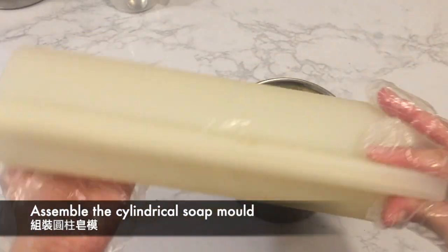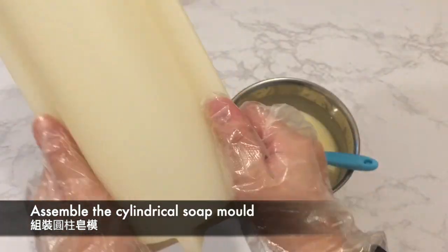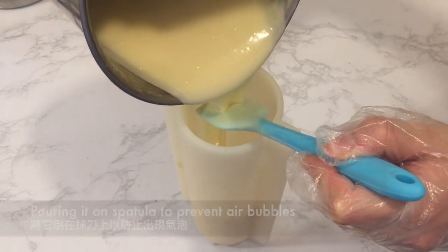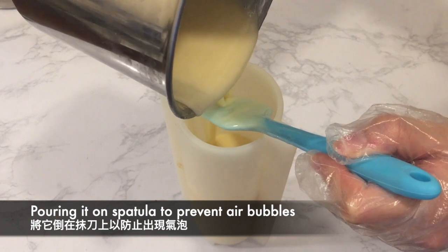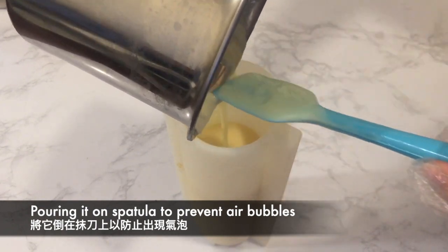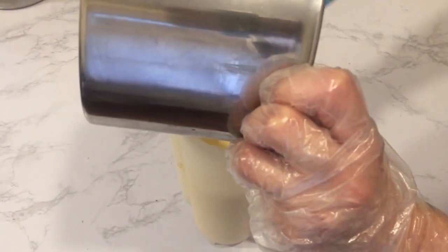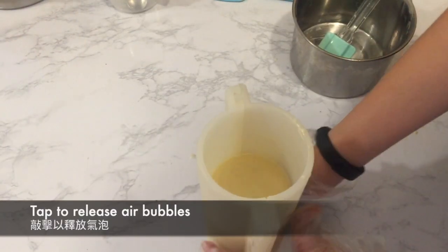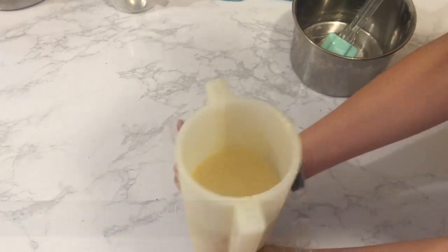Now I'm assembling the cylindrical soap mold, making sure there are no gaps. Then I pour the batter into the mold — pouring over the spatula helps to prevent air bubbles. Release any remaining air bubbles by tapping the mold onto the table.